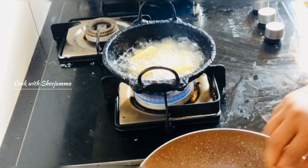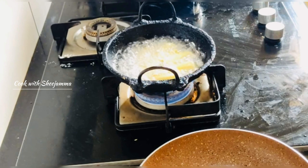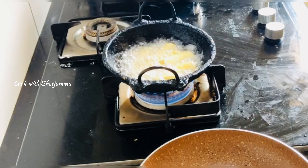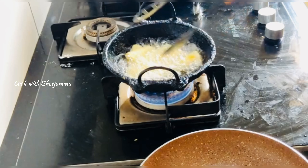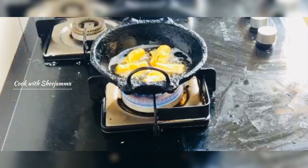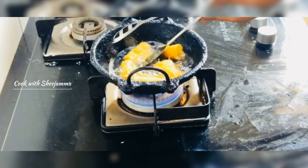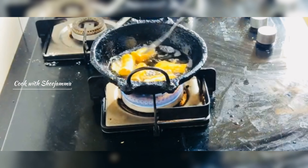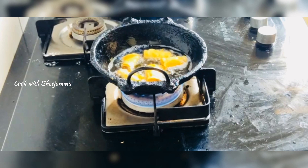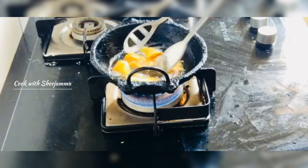I'll put it in the bowl. I'll add a little brown for the pot. I'll put it in the bowl. I'll leave the bowl and put it in the bowl. The soup is one of the soups but I don't want to cook it. So it's really nice and crispy.